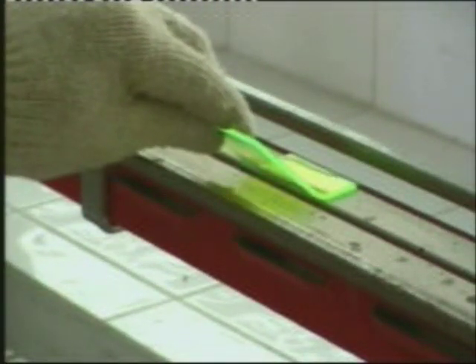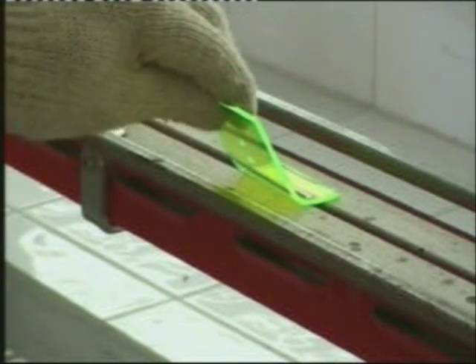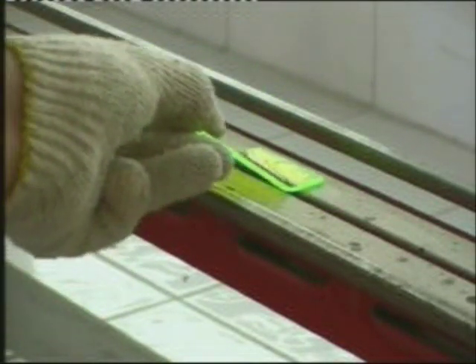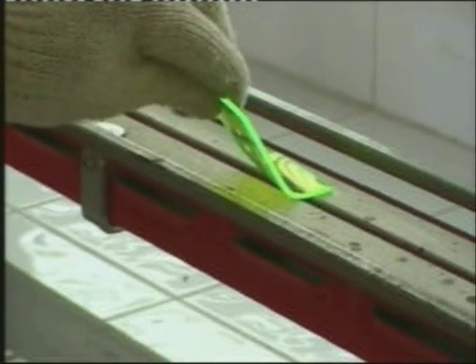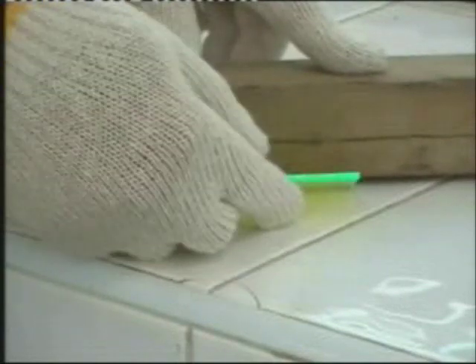And it can be bent in both sides. Put the softened plastic underneath the former and bend along the line drawn.